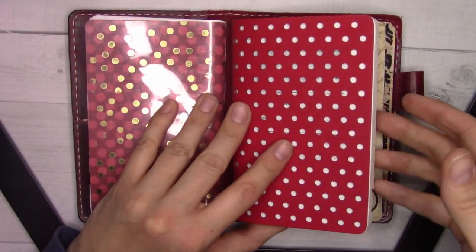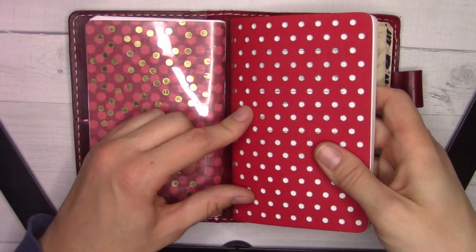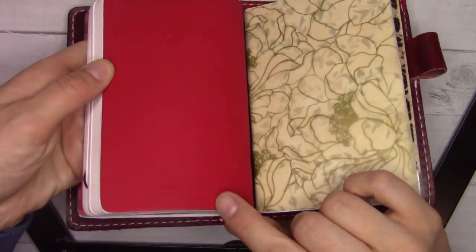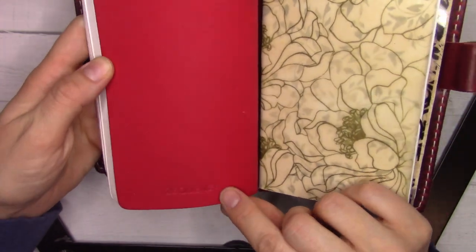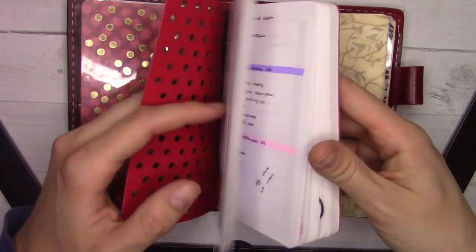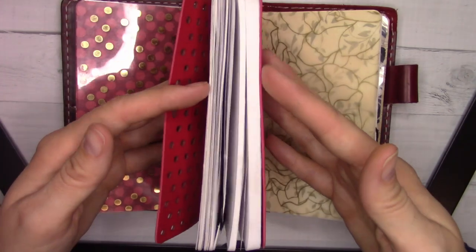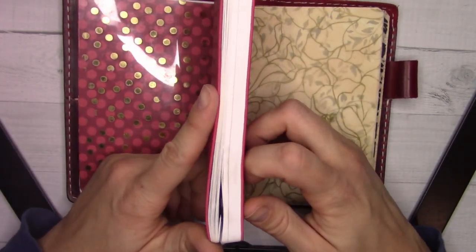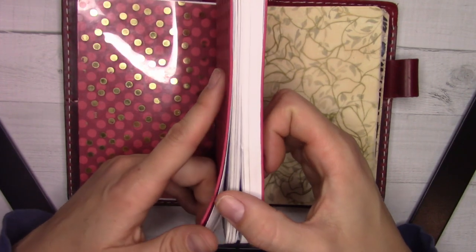The next insert is from Zequins — it's just a dot grid. I use this for all of my weeklies and dailies, and this is how far I am since August. The cover is starting to peel a little bit — you can see the glue coming undone, possibly because I was looking at this weekly reminders section so much.